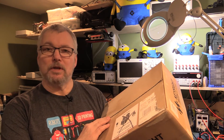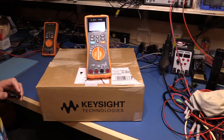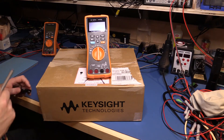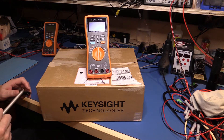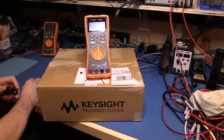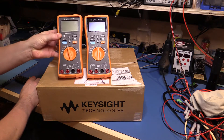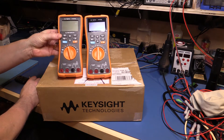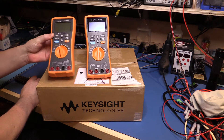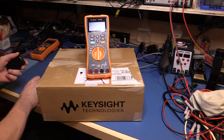Never managed to have it happen to me yet. Don't want it to, but handle with care, okay? So before I open it, that's a U1273A OLED multimeter from Agilent, or now Keysight. And as you can see, this box is considerably bigger than your standard Agilent multimeter — my U1272 is the same size, and you could fit three of these inside this box. So I'd imagine we've got something a bit more than just a regular case around a meter.